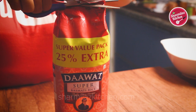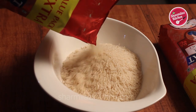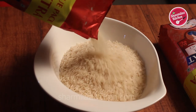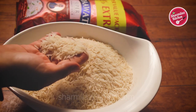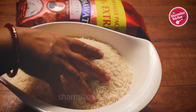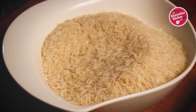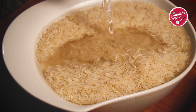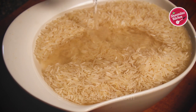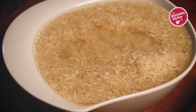Now we will be preparing the rice. To make the biryani, I am using Dawat super basmati rice which gives 25% extra. The rice is long, thin and aromatic. Here I have taken 750 grams basmati rice — the amount of rice taken is less than the chicken. First pour in water and soak the rice for 30 minutes. Soaking the rice is very important because after soaking, the rice will be double in size and after cooking, the rice will be even bigger in size.